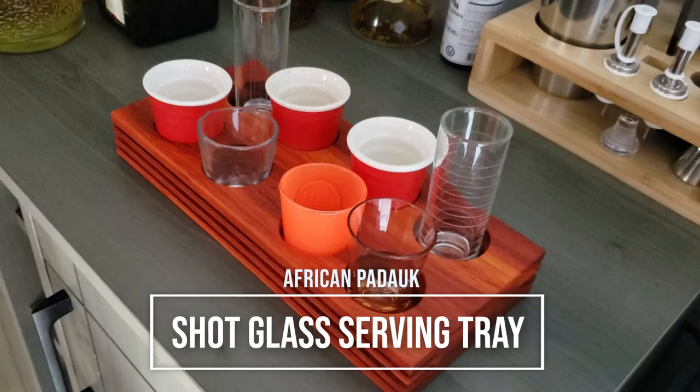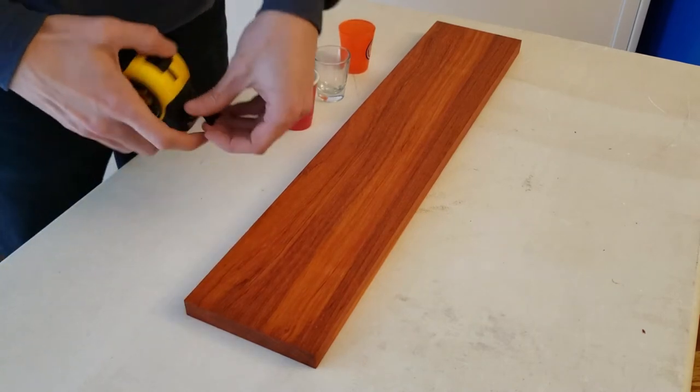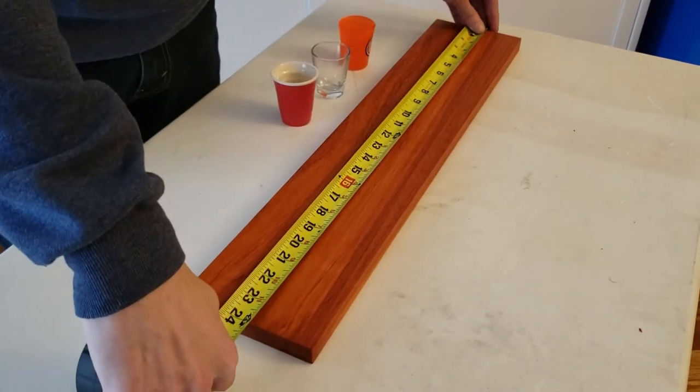Today I'll show you how I made this shot glass serving tray. We have our board here — it is a 5 inch by 24 inch board.